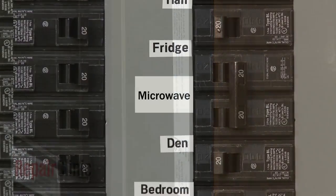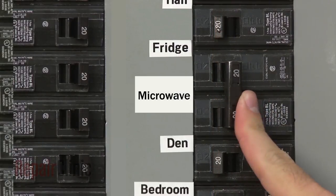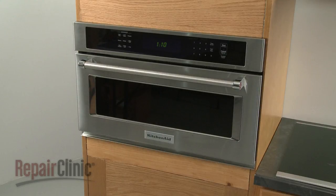With the repair completed, turn the power supply back on, and the microwave oven should be ready for use.